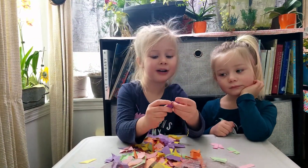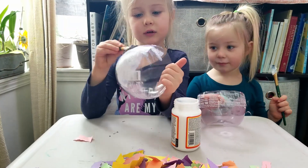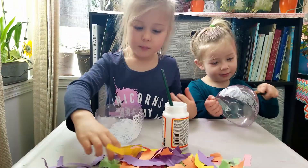Now we have all our paper cuts. Time to glue it on. Paint the glue all over the flower pot here. Let's go.